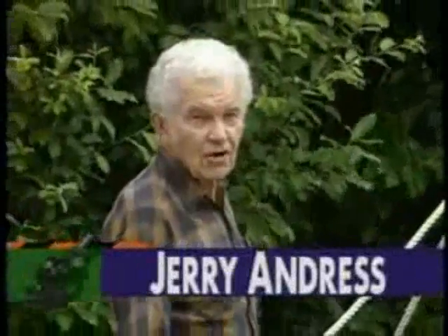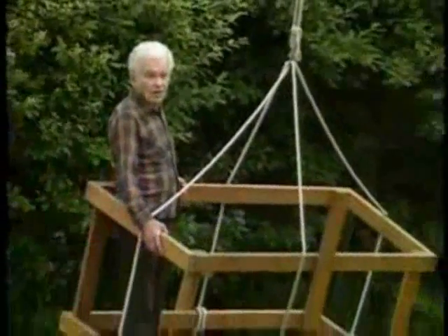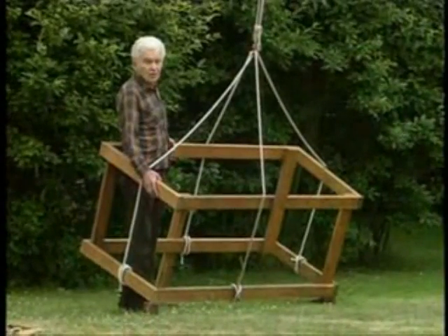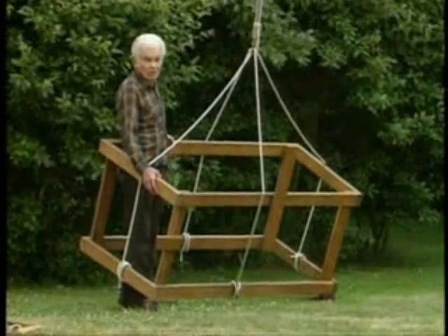Hi, I'm Jerry Andrus. I'm very interested in how our human brains work, and I'm standing inside what I call Box Impossible. If you'll look, maybe you'll see that there seems to be something wrong with it.